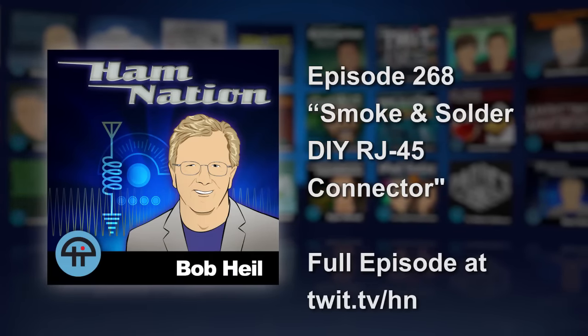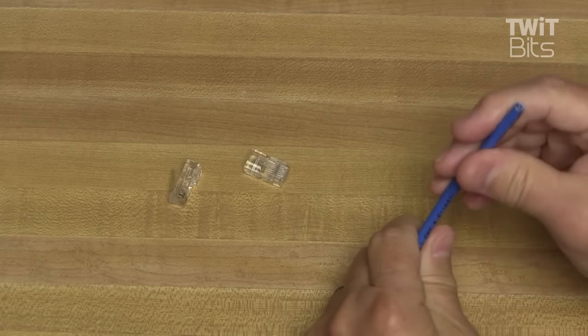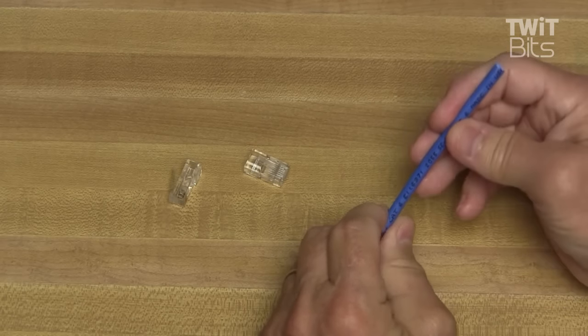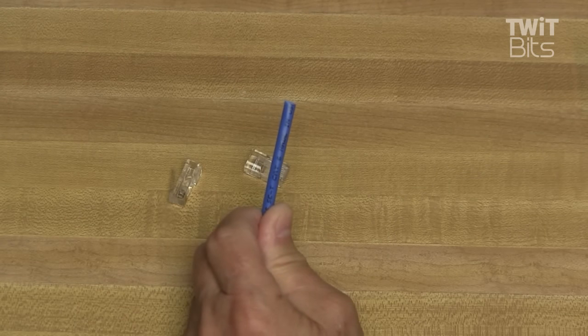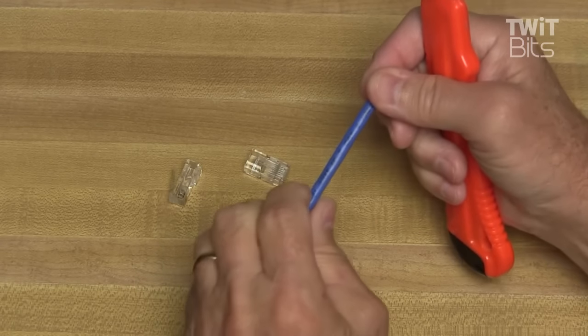We've all seen those super high prices on Ethernet cables at the local store. Why would you spend that much money when you can make your own for a fraction of the cost in very short order? Today I'm going to show you how to make Ethernet cables the quick and easy way. What you're going to need is some CAT5 or CAT6 cable. I make most of mine these days with CAT6, since that's the new standard and is going to replace CAT5 eventually.